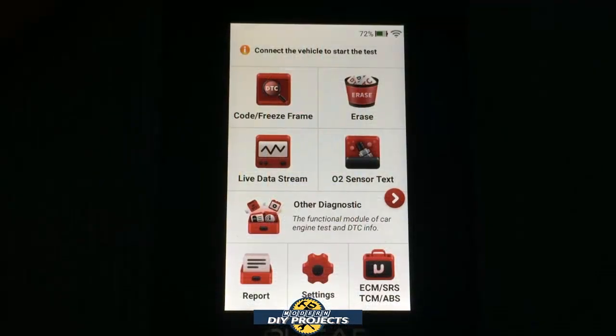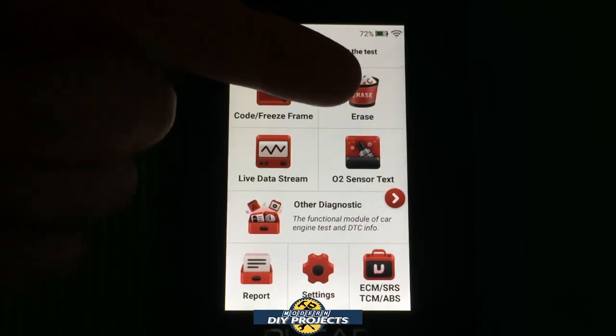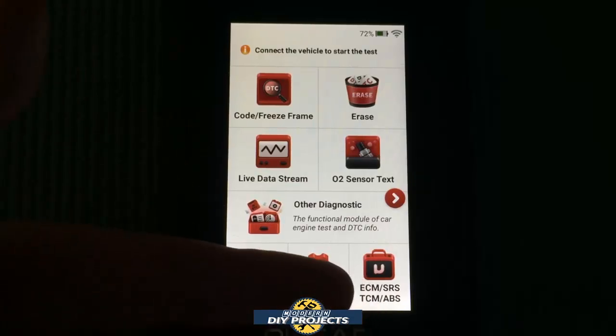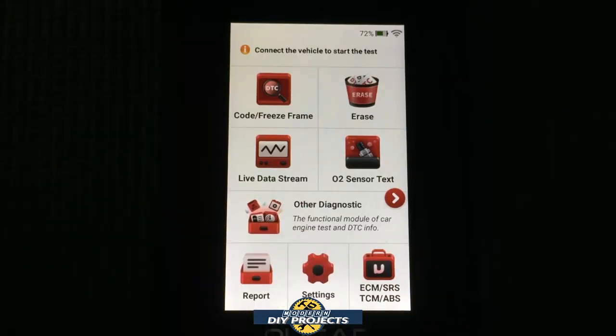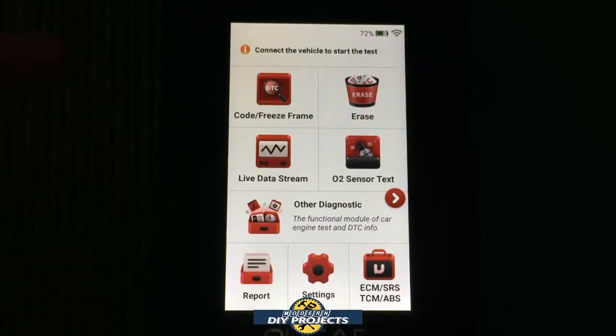Before we hook up the unit to the vehicle and start testing, let me give you a closer look at the menu so you can see how easy and intuitive it is. Everything is very easy to get at — you have your code and freeze frame reader, erase codes, O2 sensor, live data stream, other diagnostic reports, settings, and the ECM and SRS update right there. I already have that upgrade since I needed to show it to you — otherwise it would just say 'upgrade' and you press the button to go through the upgrade procedure.